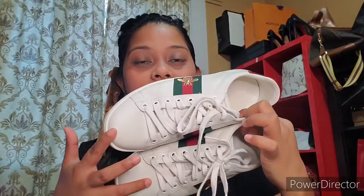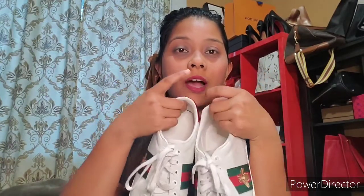Hi guys, welcome back to my channel. Today's video I'm gonna make a review of my two-year-old Gucci Ace sneaker and I'm gonna show you the wear and tear. I got these shoes two years ago in New York. I really wanted them because they look really pretty, so I finally got them — but I couldn't wear them right away because it was snowing, so I waited until summer that year to wear them for the first time.